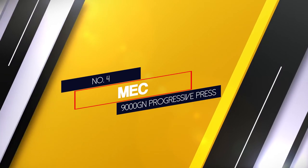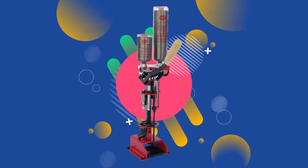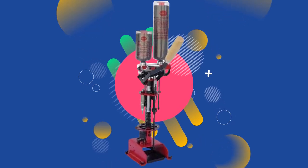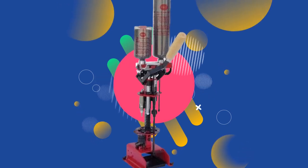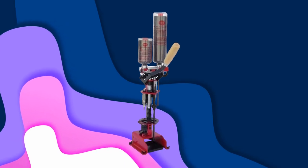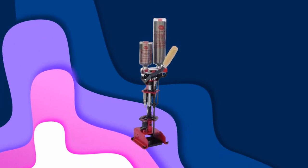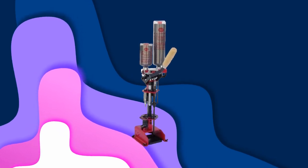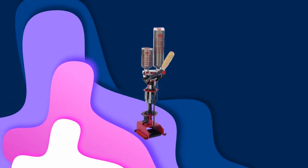Number 4: MEC 9000GN Progressive Press. The MEC 9000GN 0.410 press is affordable and best for churning out 0.410 bore shells in large quantities in minimal time. Once shells are crimped, they are ejected into a handy box, because every pull of the lever will produce a complete shell, and pushing the lever back up will automatically index the press to allow the next stage of the process.